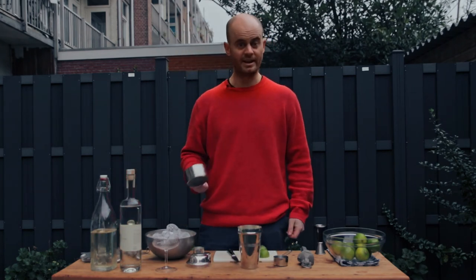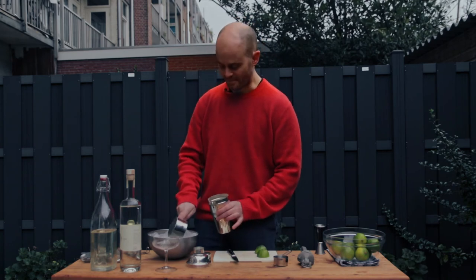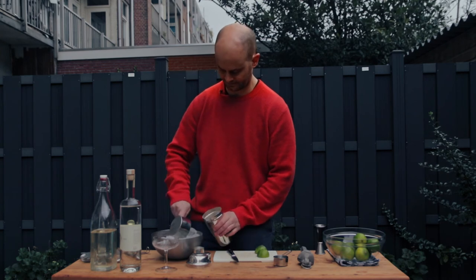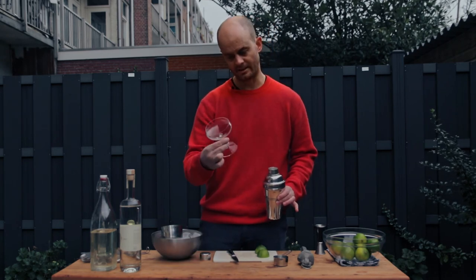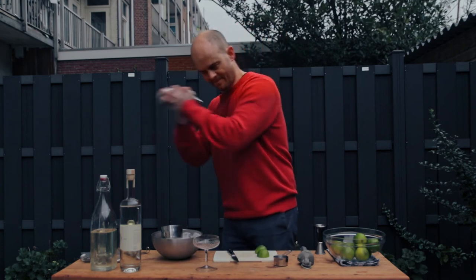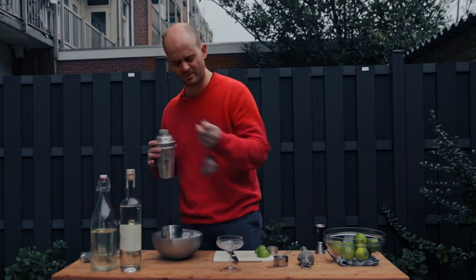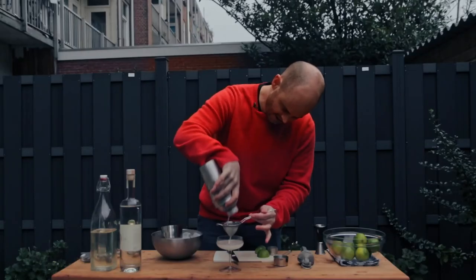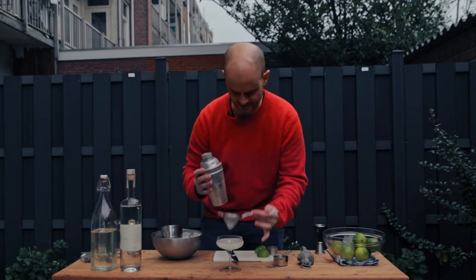Now we're going to fill this up with ice. If you don't have an ice scoop at home, just use a cup measure. Thankfully, because it's so cold here, none of this ice is melting — the one positive thing to being at minus two. Normally at this point, if you're somewhere warm, you'd also chill your glass down with a bit of ice, but I don't need to today because I'm in a giant outdoor freezer. We're going to give this a nice good shake — nice and hard. I'll grab a fine strainer to catch any bits of ice that may come through. We've got a nice frosting on the outside of our shaker — that's because we shook it super hard and fast.